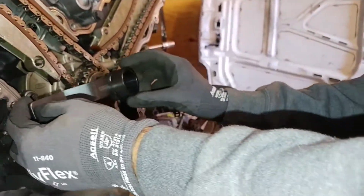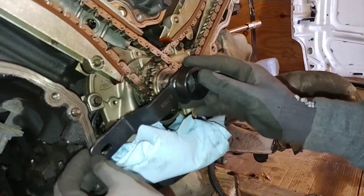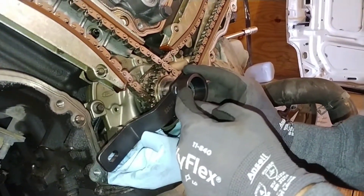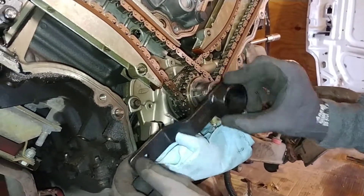Two valve. See how this goes on top of here — when this connects over here, that one's going to be in top dead center. So we gotta keep going.